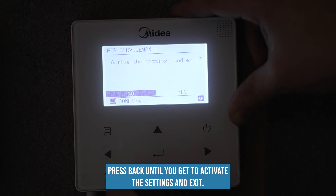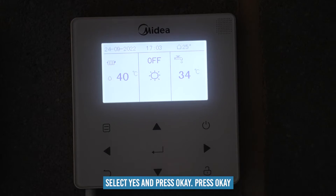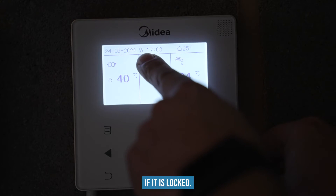Press back until you get to 'Activate the Settings and Exit', select yes and press OK. Press OK if you need to wake the screen, and hold the padlock button if it is locked.